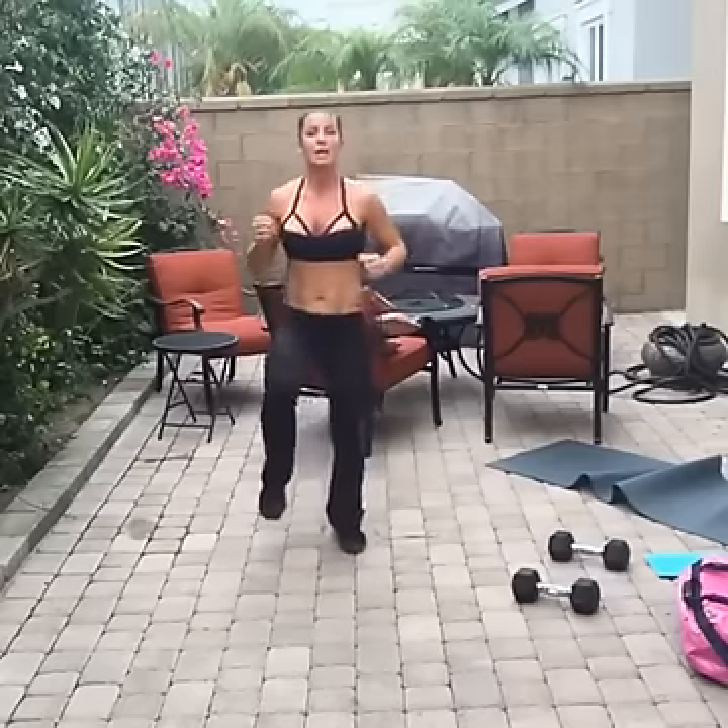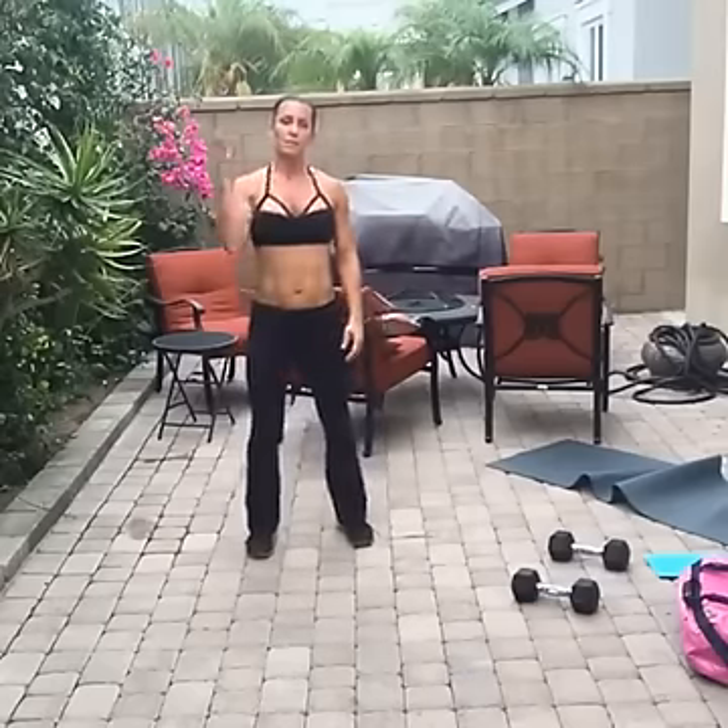Right now we're going to do four by fours — two rounds of cardio. It's one, two, three, four high knees, one, two, three, four inside feet — four by fours.